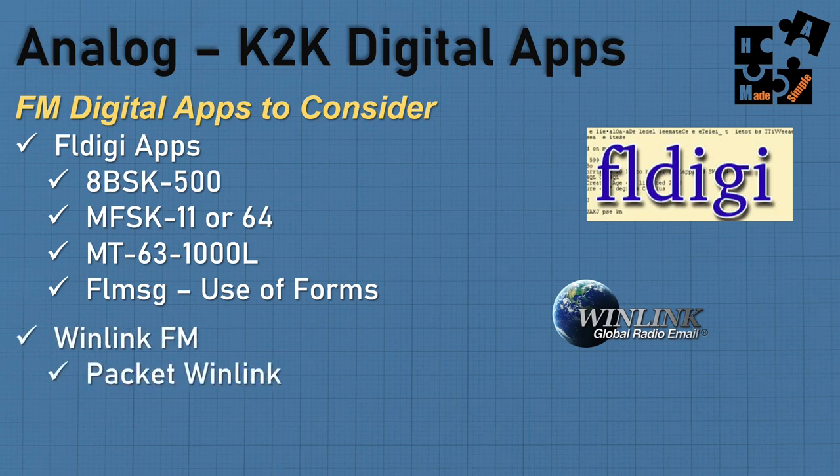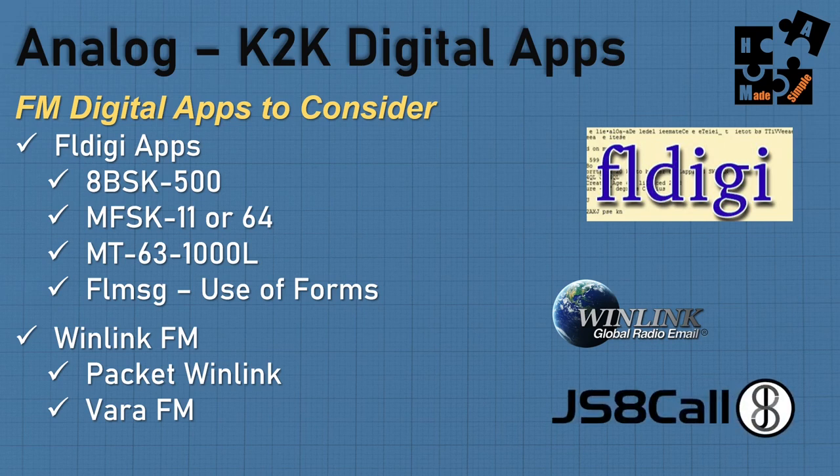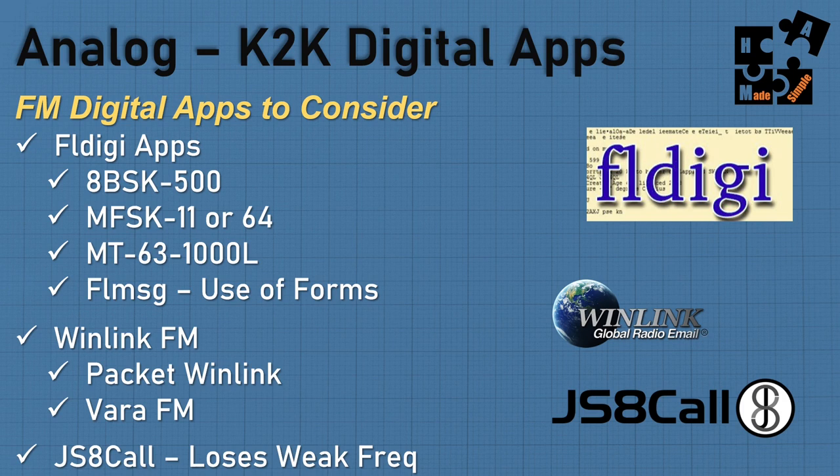WinLink absolutely works — they use WinLink FM, either Packet WinLink or Vara FM. It works really well and is catching on for a lot of people, especially for sending attachments. JS8Call is not used as much, but it's fun to try. Keep in mind you'll lose its major advantage on HF — its ability to capture weak signals in bad conditions — so it loses its weak signal capabilities on two meters.